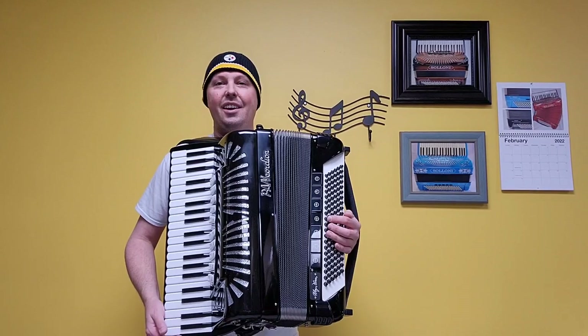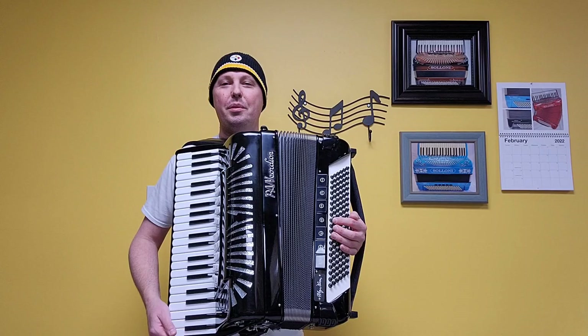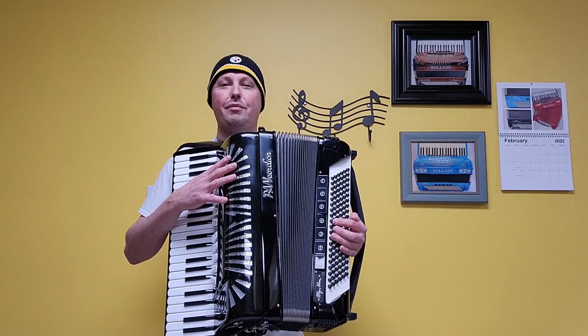Hello again everybody, this is Kevin Solekke from Carnegie Accordion Company, here with video number two of the pre-owned like-new full-size double tone chamber Myron Florin model Pancordion.